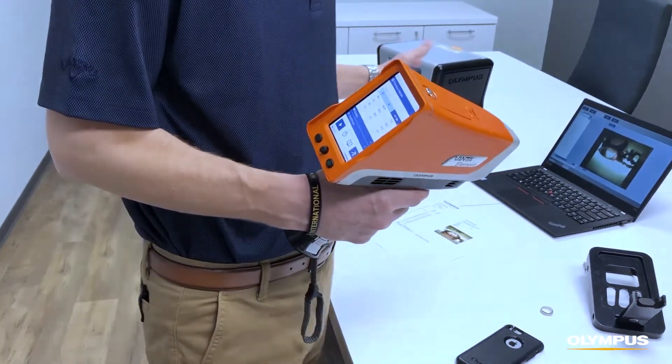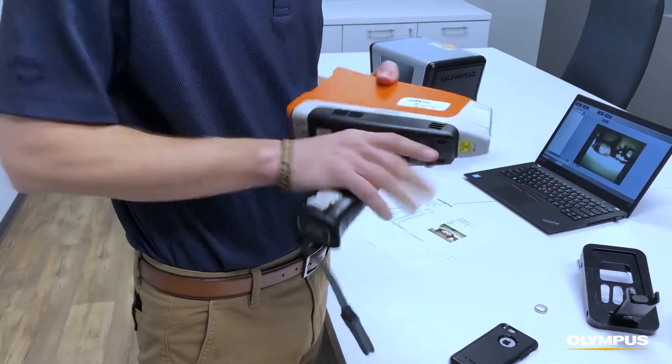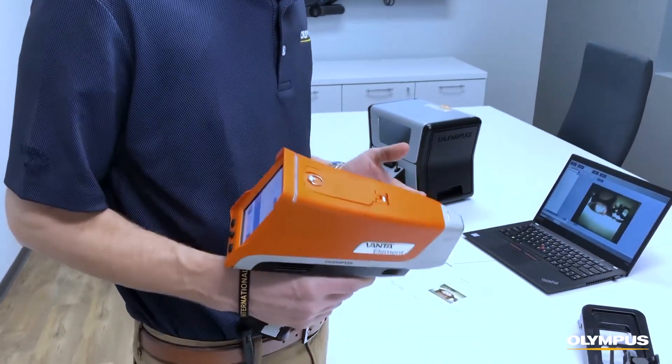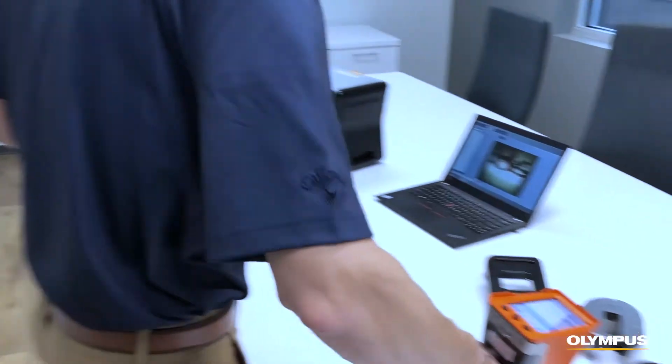In addition to the Gold Expert, another option is the Vanta Element. The Vanta Element provides many of the same features as the Gold Expert but has the added benefit of being a handheld form factor — you can bring the instrument to your sample instead of the sample to your instrument.